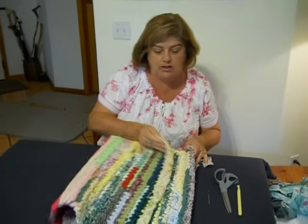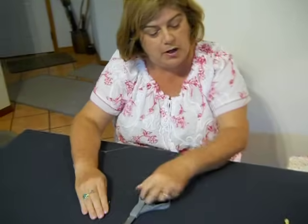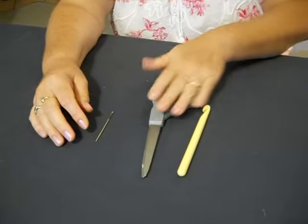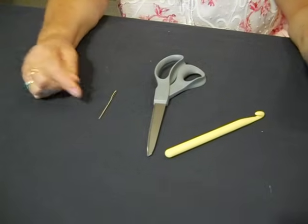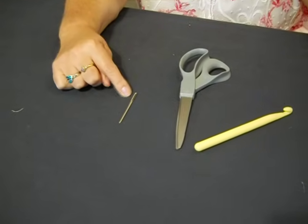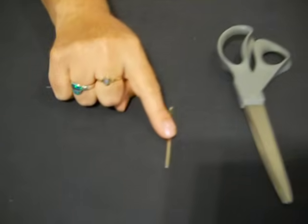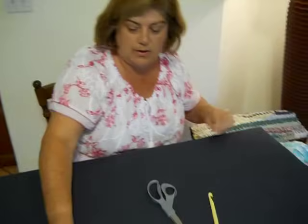Let's go ahead and get started and jump right in. Let's talk about our tools. Same tools we always have. If you're joining me many times, I'm sorry to go over this again, but if this is your first time, I want you to have the information. You use a good sharp pair of scissors. This is an N or 10 millimeter crochet hook. And you're going to need a tapestry needle, which has a large hole in it and a very dull edge. Please don't use a plastic one because they tend to come apart. So let's go ahead and get started and put these other two items to the side.